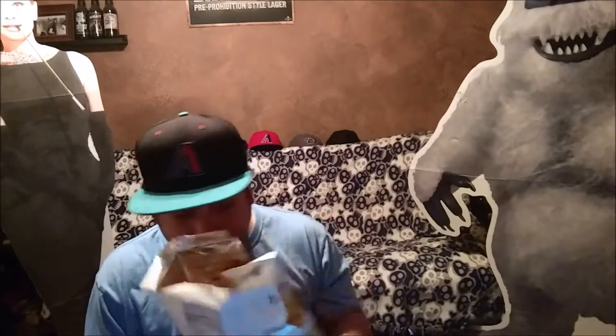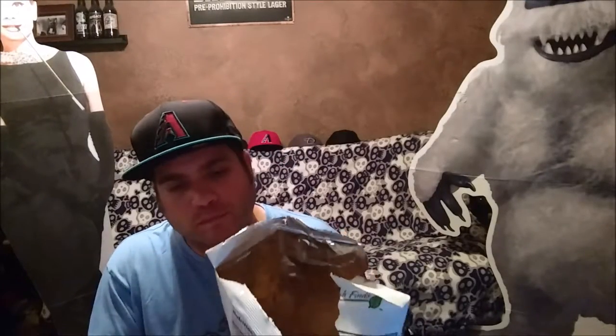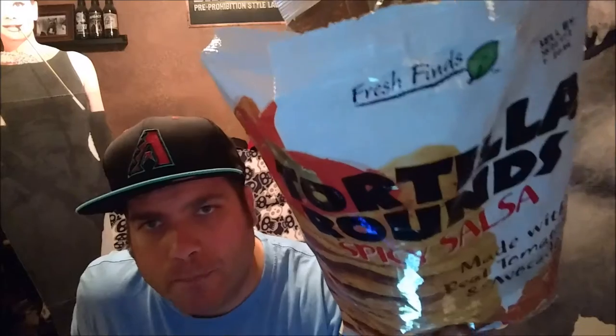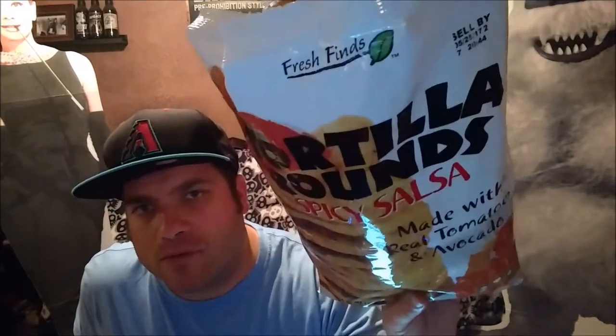I see the cup on the top is called Fresh Finds. But anything else above that — this chip is awesome, it has an awesome flavor. I'm going to try another one right now. Fresh Finds Tortilla Rounds, spicy salsa made with real tomatoes and avocados. This is a good chip.